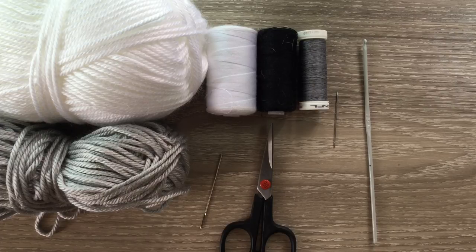I've got grey for my main color and white for the teeth and the eyes. I've got sewing thread and a needle to stitch it together, and also black to embroider a dot on the eyes. I've got my darning needle to weave in the ends, scissors, and I'll be using a 2.5 millimeter crochet hook.